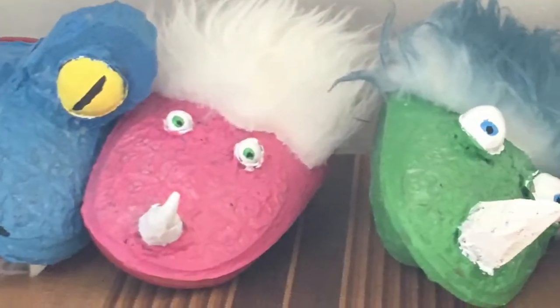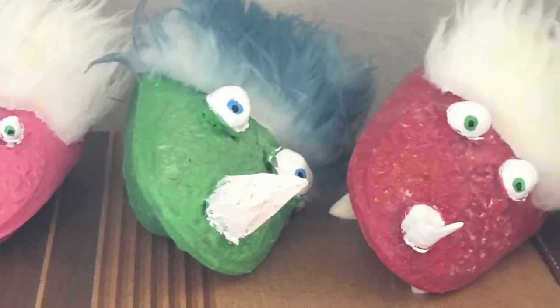Making these puppets was a lot of fun and I really enjoyed sharing them with my friends. And it's just one of the many things that I love about crafting and making things.